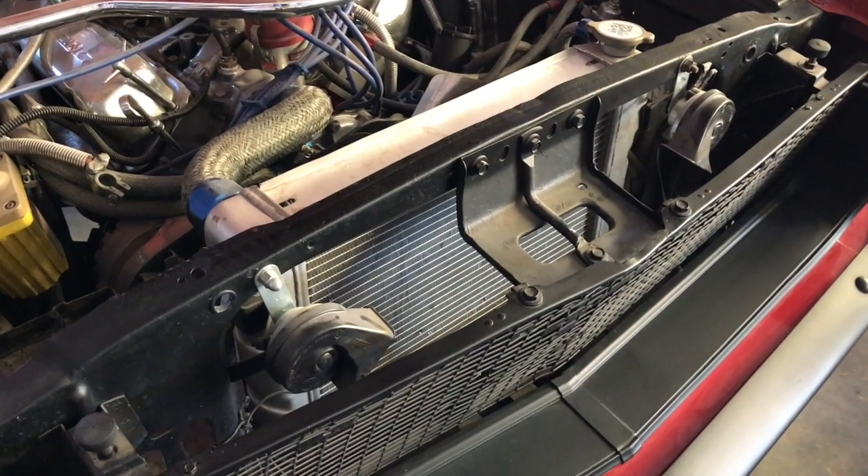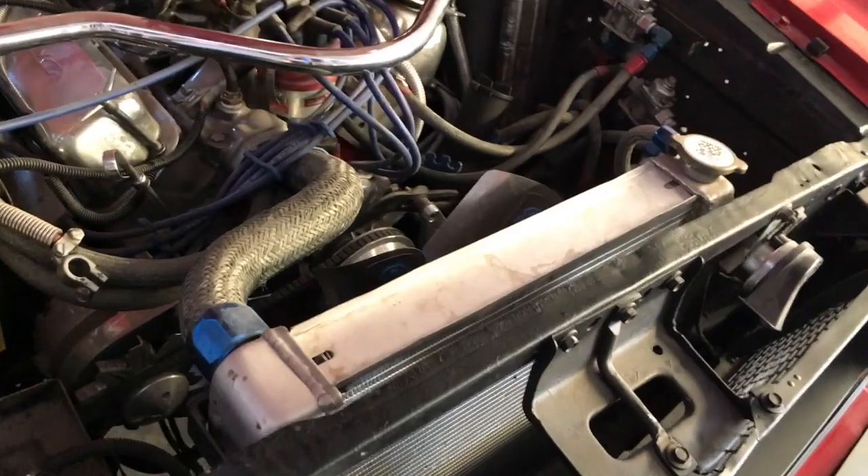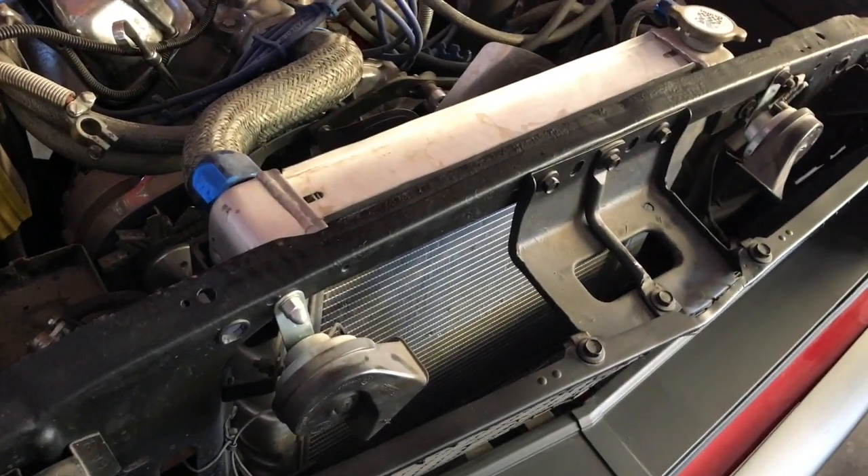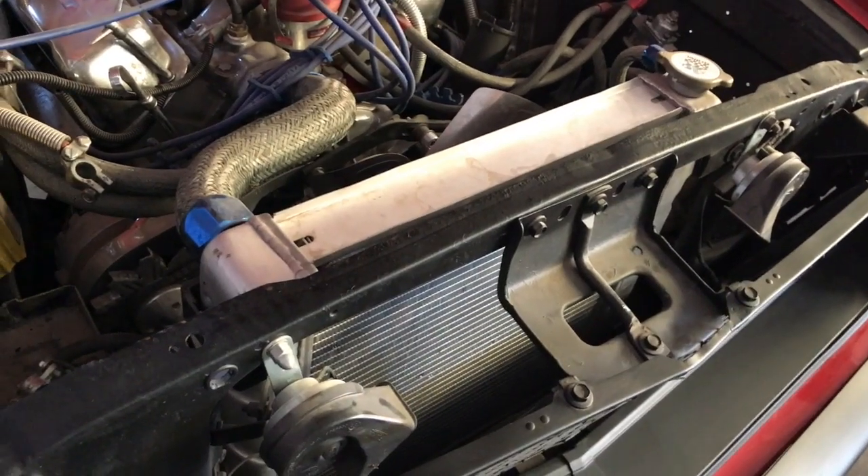Speaking about the cooling — you already have the same brand we are going to buy, meaning a Griffin radiator. Your radiator is very nice for your engine and for your application, close to perfection. We will just get a radiator...